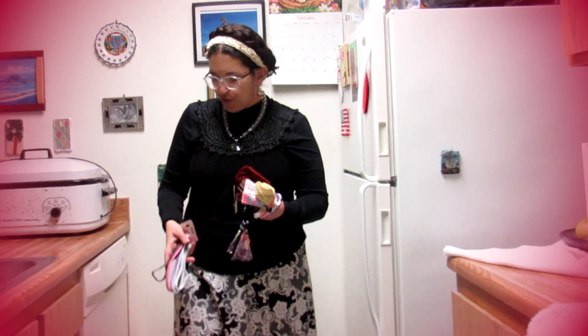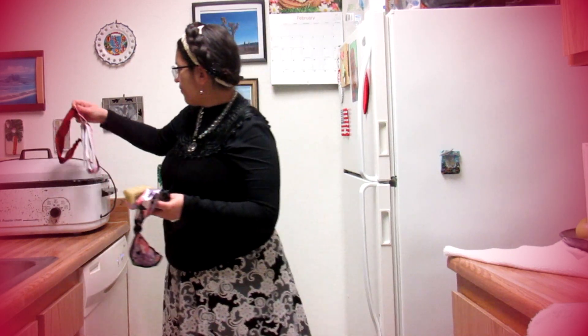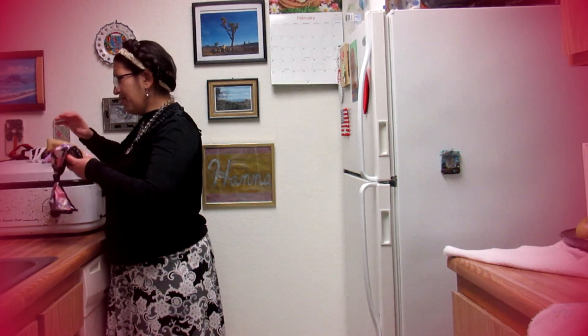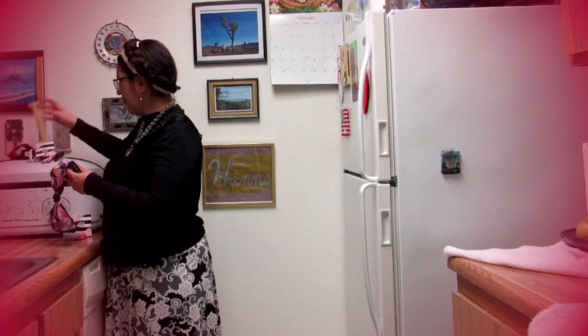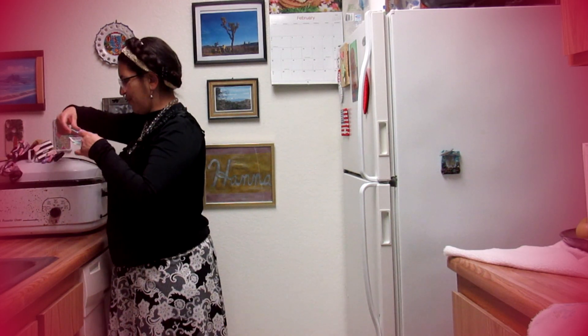They even have — eventually I want to do another Dollar Tree shampoo haul, because they do have some things you can find there. And this is a dollar, so it's one, two, three, four, five — five dollars. Long hair is very accessible and very doable on a budget. Some cute new head wraps — thanks for watching.